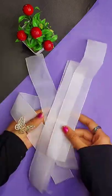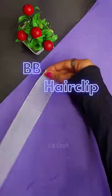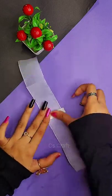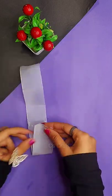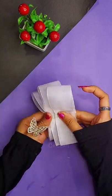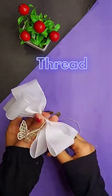Hey guys, so today we will make a BB clip, or big bow clip. For that I had taken a ribbon, then sticking double-sided tape in between, then folding both the ends. Similarly you have to make five of them. Now by taking three of them together I am tying a thread.